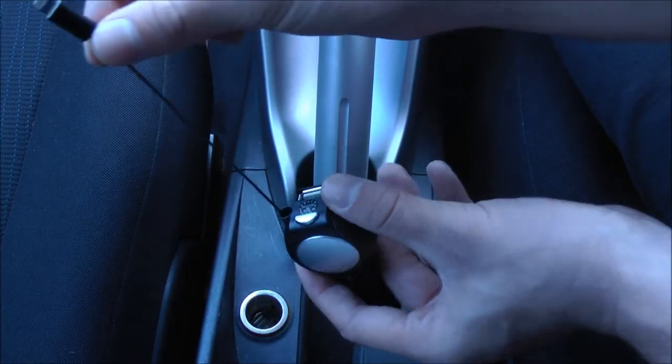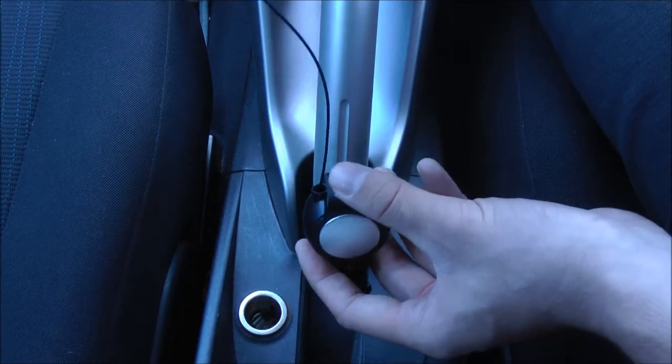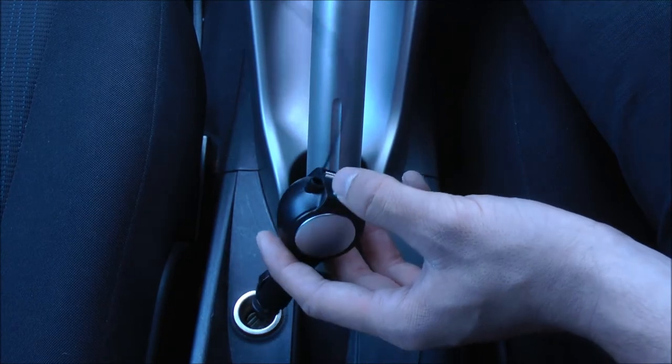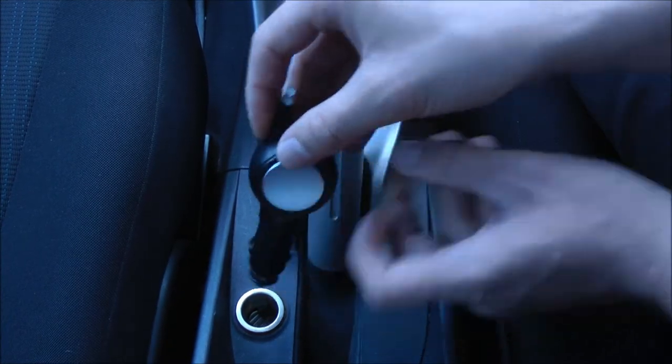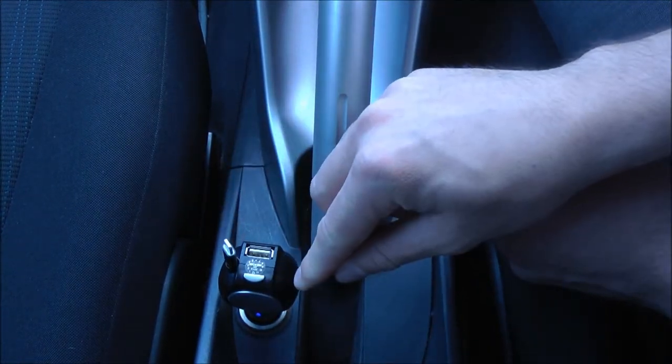It also features a retractable cable design which can extend to about one meter in length, so it's perfect for reaching up to your windscreen and other hard to reach places, no matter where your car charger adapter is located in your car. If I plug it into the car port here, you might notice that the blue LED